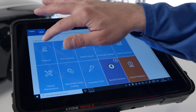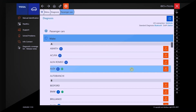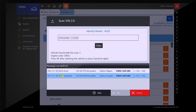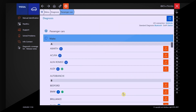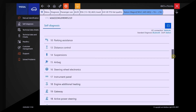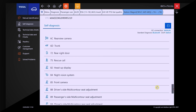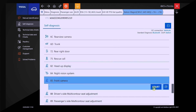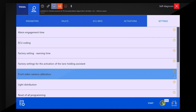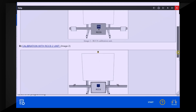RCC-S3 operates with TEXA's IDC5 diagnostic software. The IDC5 software guides the mechanic step-by-step in the automatic identification of the vehicle, selecting, displaying and consequently setting the relating panel in the monitor, therefore eliminating any possibility of user errors.